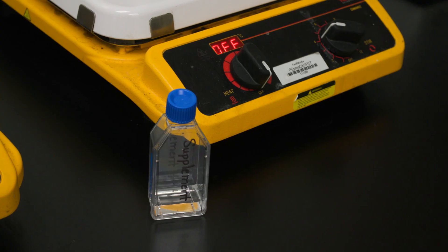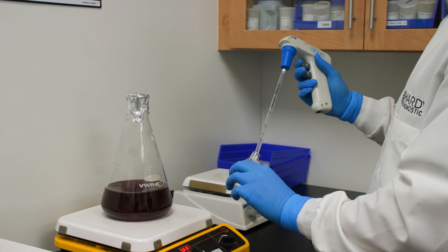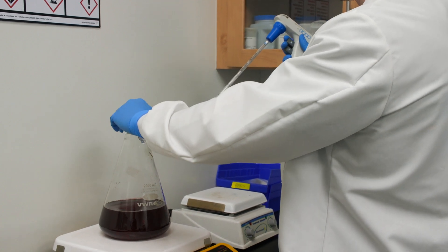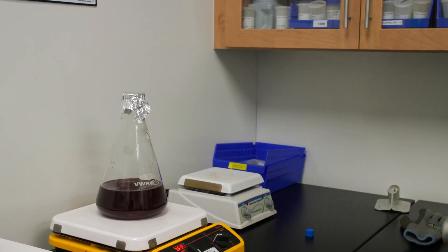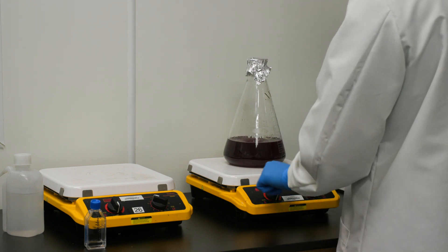If your media formulation calls for the addition of supplements, add them aseptically now. Ensure the supplement was filter sterilized through a 0.2 micron filter before adding it to the flask. Make sure the supplements are first warmed to about 30 degrees Celsius before you add them, otherwise chipping of the agar can occur.